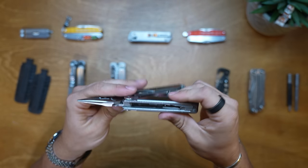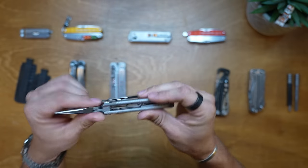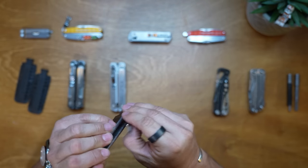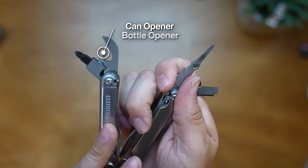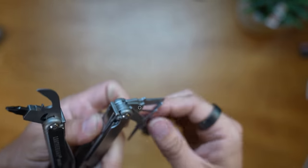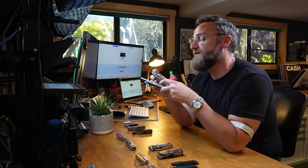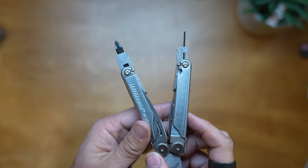Inside the handle, after the saw, you've got spring action scissors, accessible by pushing down with your thumb or hooking your nails in. On one side: spring action scissors, a ruler, can opener, bottle opener, wood and metal files, diamond coated file, large bit driver, small bit driver, and a medium screwdriver. One great thing is you don't have to compromise - you get both a small bit driver and a large bit driver. If I need a small bit for my glasses or a large flathead or Phillips, it's got both.